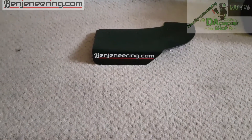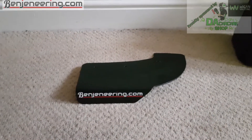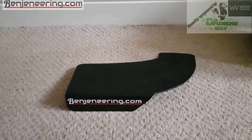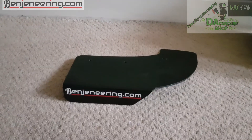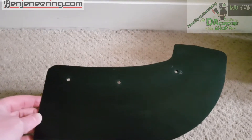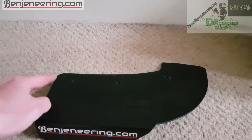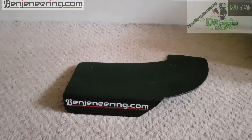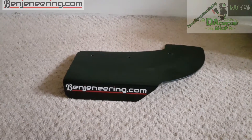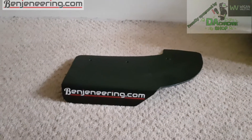Now I'm going to go and fit some rear canards from Benjaneering — very sexy looking things. This is one of the rear canards. I've already done a video on how to install these but my film footage got corrupted, so I lost it all. I've taken one off and I'm going to show you how to fit them. You need to pre-drill yourself — get it into place, drill your three holes, and then just install them. It's a really easy install, but they can also double up as a rear side skirt canard.